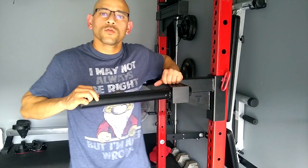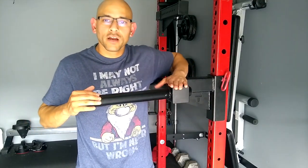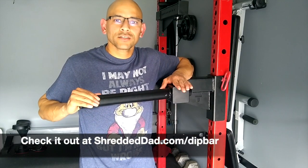So that's the review for the wide dip bar, I hope you liked it. It's a very solid piece of equipment and I highly recommend it. You can learn more about it at ShreddedThat.com slash dip bar. Thanks for watching and I'll catch you on the next video.